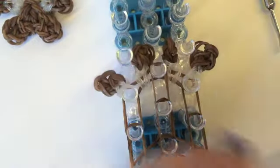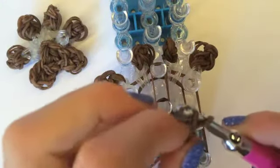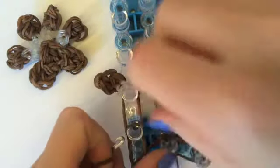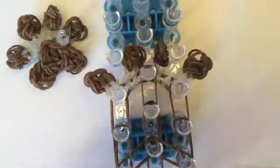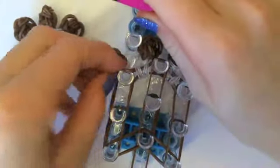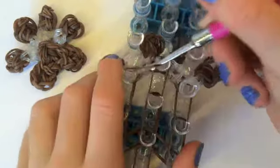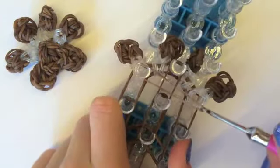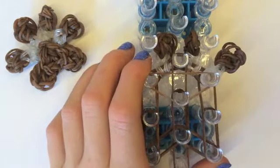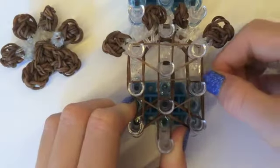Now we're going to get our hook, wrap a single band around it once to create two loops, and then we're going to stretch it from here to here. Then stretch this over to here. Then we're going to get another single band — not stretching it — bring it to here, to here.